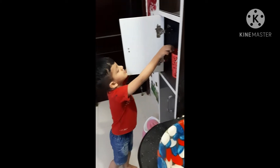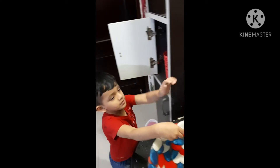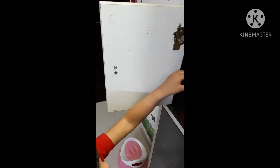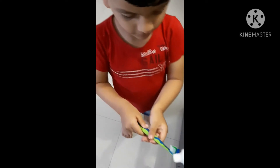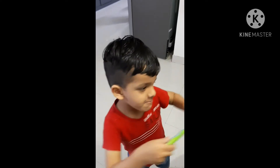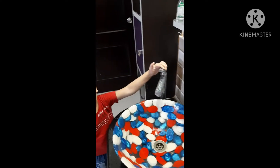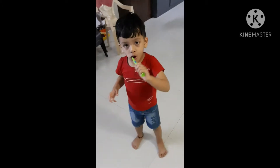Take your brush, then first wash. Okay, mama will help. First wash, yes. Next, close the tap. Now you need to brush — first the front teeth.